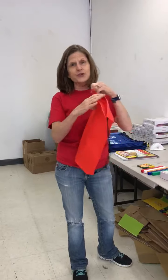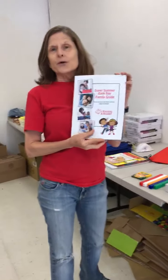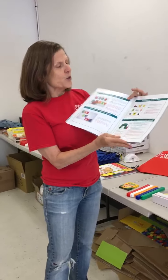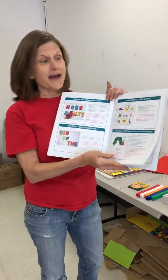First of all, they'll come in a cute little drawstring backpack, and inside each one is a bilingual parent guide. This family guide will show you all the activities in English and in Spanish that you can do with the contents of the bag.